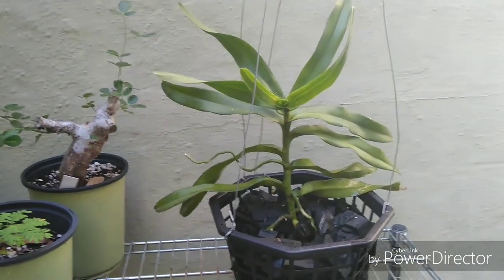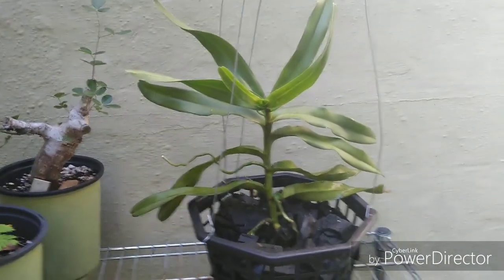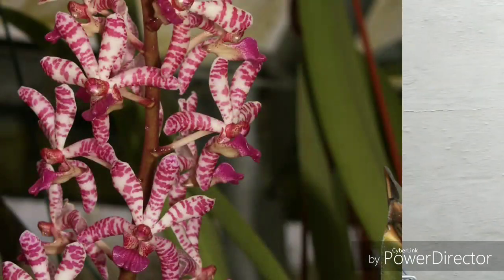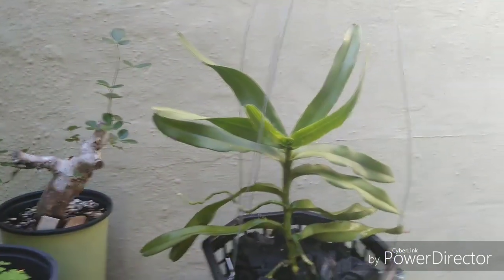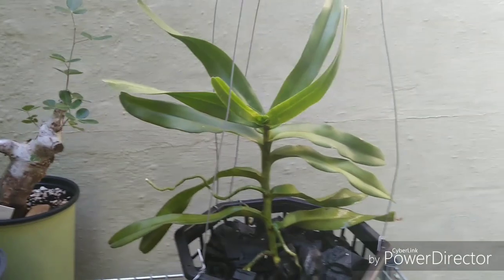That looks actually pretty good! I think that's going to do fine in that basket. Here are some more pics of what the flowers should look like.